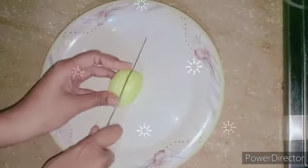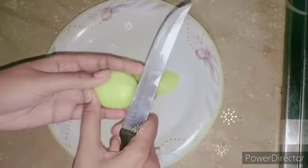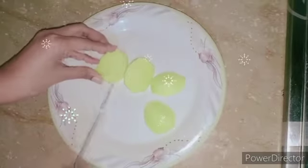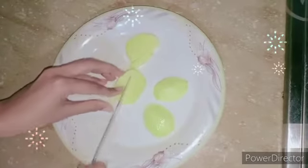Assalamu alaikum! Today we are going to make pizza fries. Let's start with cutting potatoes — we'll cut them into finger shapes. The thickness of the fries is totally up to you; personally I prefer a thick shape.